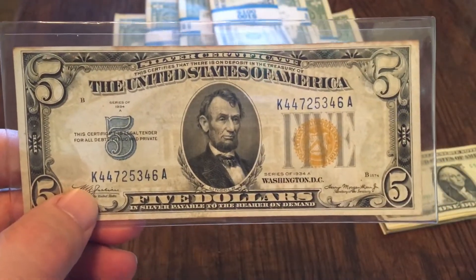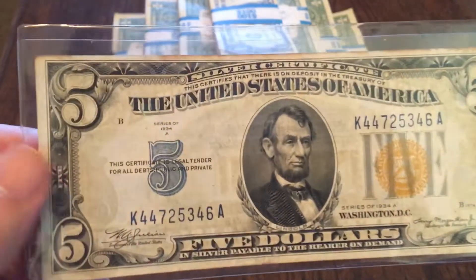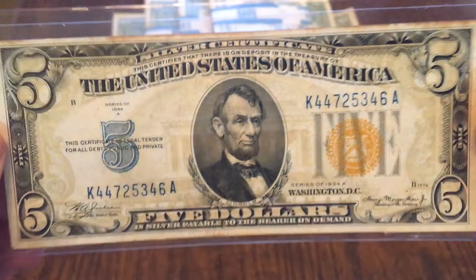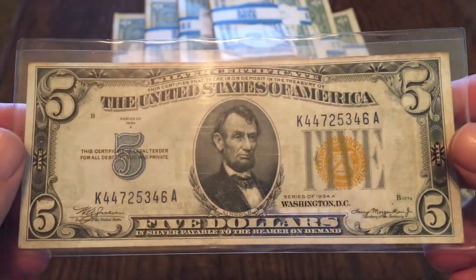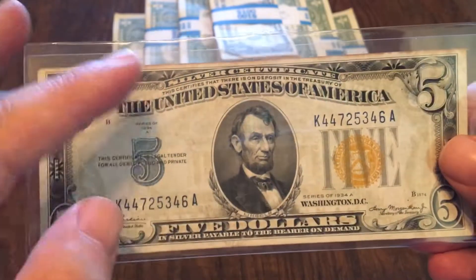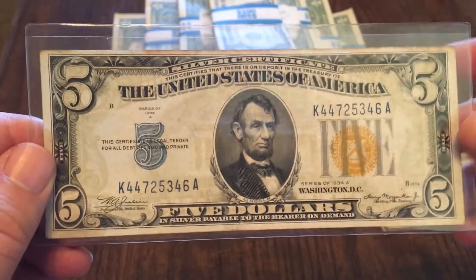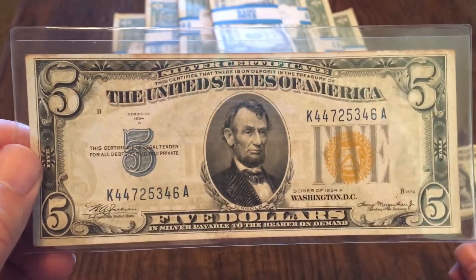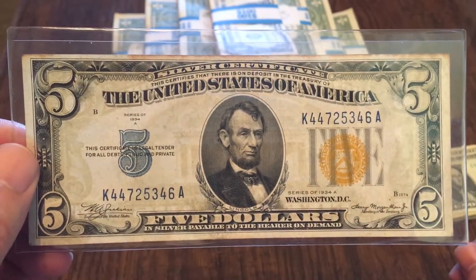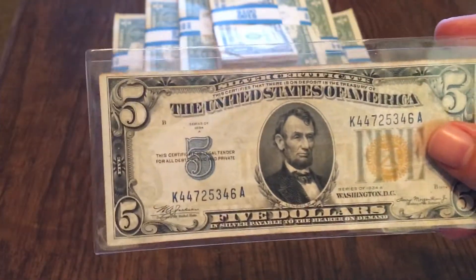It has the standard back that you'd find on most five dollar bills, with the exception of the motto. So from the back it looks like a regular five — it's only from the front that you notice it's a North Africa five dollar bill. This particular one is in pretty good shape. I like how bright the colors are, the whiteness in there, it's not very dirty, doesn't have very many creases — just shows a little bit of wear. This would rank higher than a VG8, probably around a 20, maybe a little more.